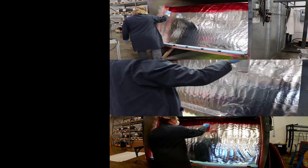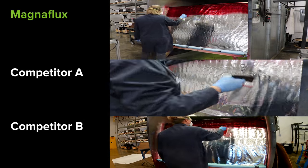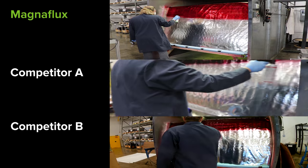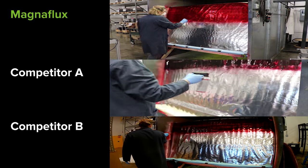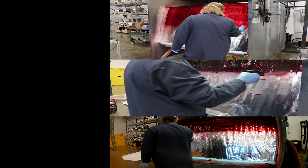To conduct a coverage comparison test, we started with a 6x4 sheet of ecofoil to mimic the metal surface of a part and one aerosol can of each penetrant. The aerosol can was held 8 to 10 inches from the test surface and applied until the can was completely exhausted of penetrant.